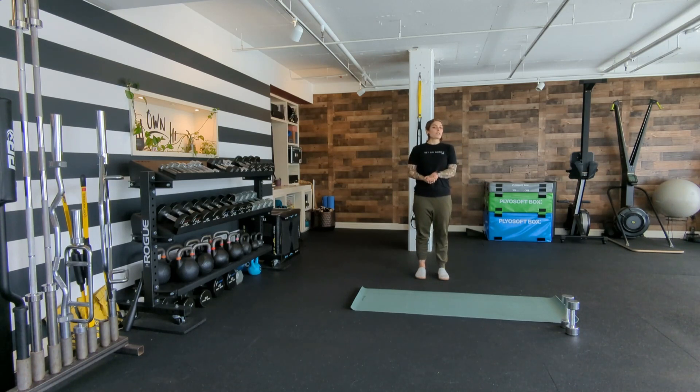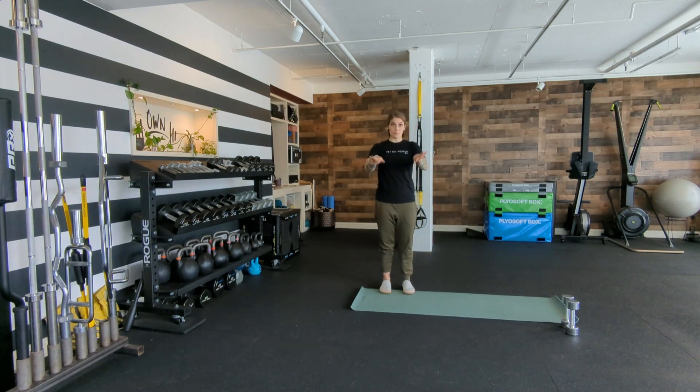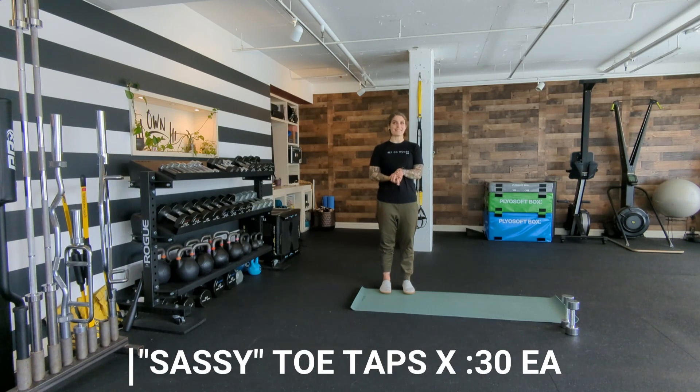The order doesn't really matter that much. I usually prefer to do the hard ones first so I can see how my day is going to go. The next thing we're going to do, once your ankles have been moved around in lots of different directions, is sassy toe taps.